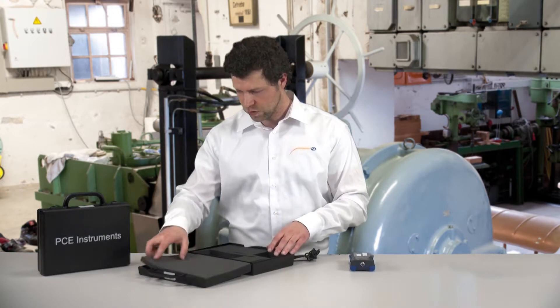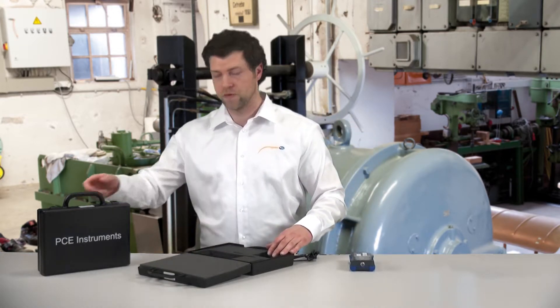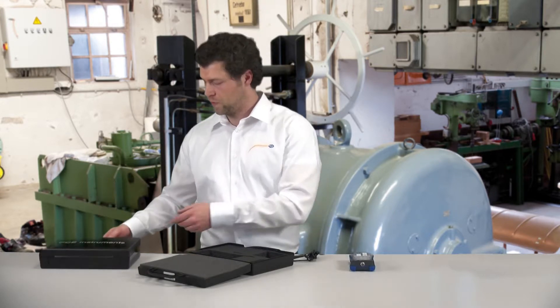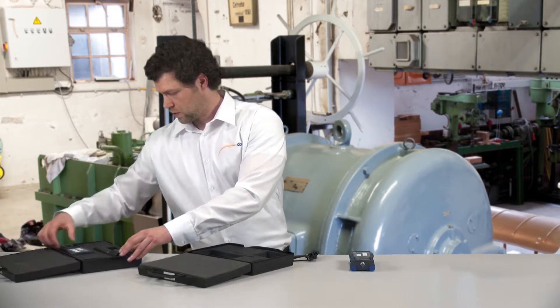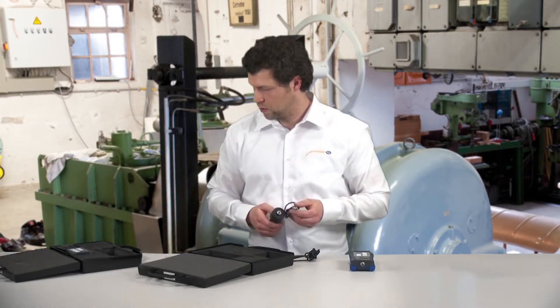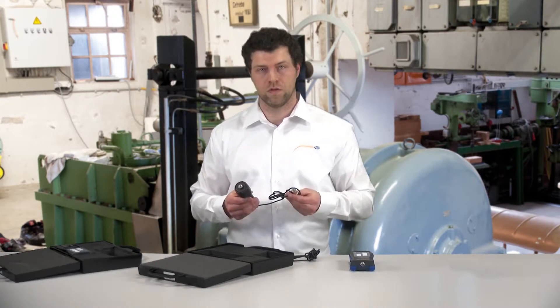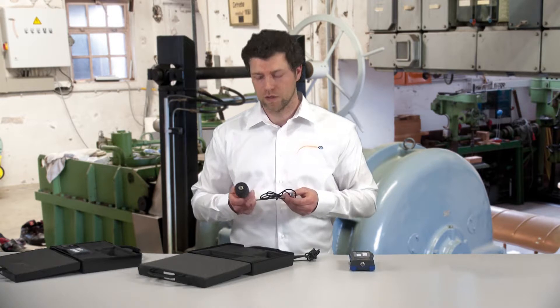I mentioned a series — that means here is the second model of the PCVT2700, the VT2700S. The 2700S differs in the vibration recorder. With this device, the recorder is a handle, as you can see.